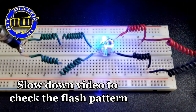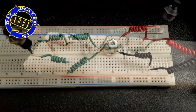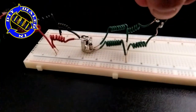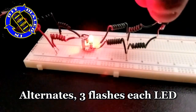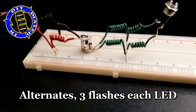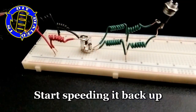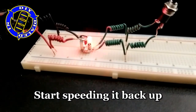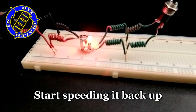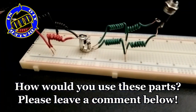But if we really want to understand what's going on with this flashing pattern, we need to slow down the playback. With the video slowed, we can see that it is not just a back and forth flashing, but in fact each LED is flashing three times before the next one flashes, and then it keeps cycling back through this pattern. That's pretty cool — it actually seems to make more of what appears to be a strobe-like effect.